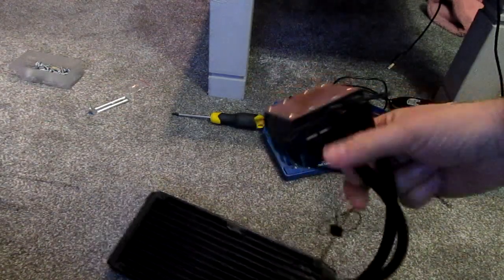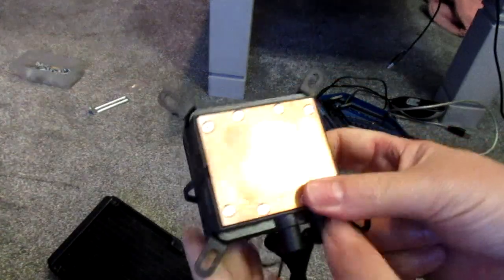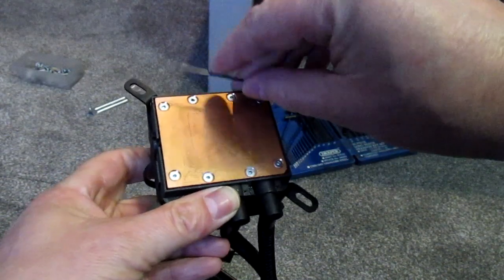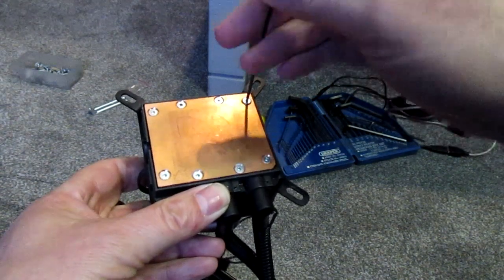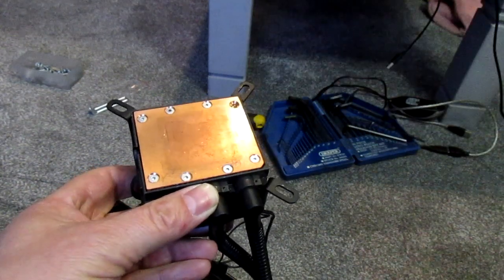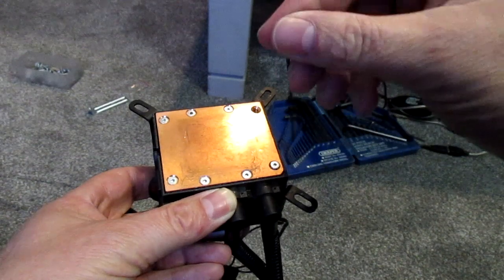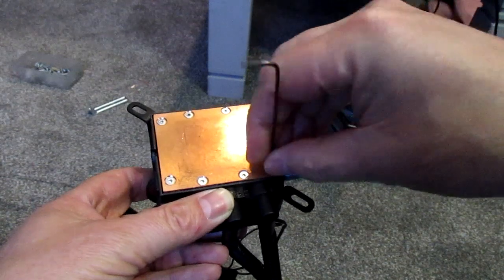I've decided how I'm going to mount the cooler on the Raider case, but because this is 12 years old I'm going to have to service the cooler — I've got no choice. What I'm going to do for a start is remove the cold plate and have a look and see what the pump's like underneath. Hopefully it won't be all gunky.